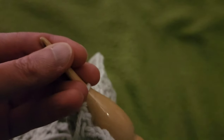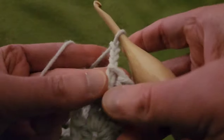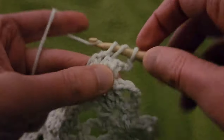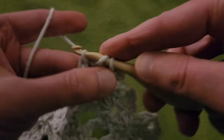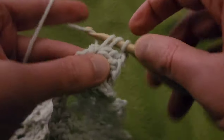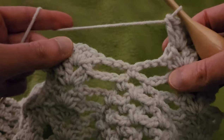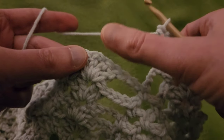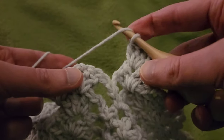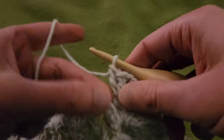Row eleven. Chain up three and turn your work. Double V into the chain one space: two doubles, chain one, two doubles. Now from here we're going to do a hop, skip, and a jump directly to the next chain one space of the double V. You want to make sure that when you are doing the double crochet into the chain one space of the next double V, that you want it to be a little bit tight — if not, it looks ungainly.